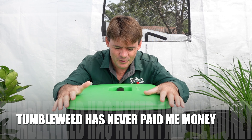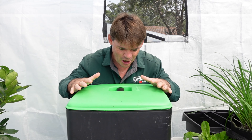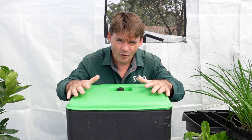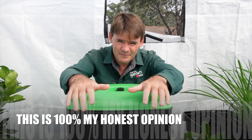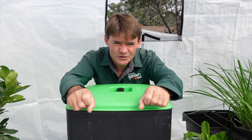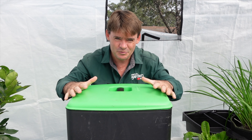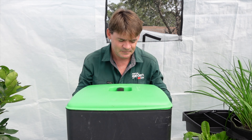Just so you know, full disclosure — I bought this worm farm. Tumbleweed have never supplied me with any products or paid me any money whatsoever. It is 100% my own viewpoint, so you're gonna get an honest opinion. I am a full-time worm farmer, gardener, horticulturist, and I love doing what I do.